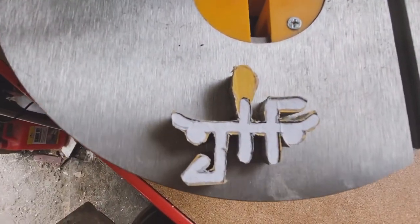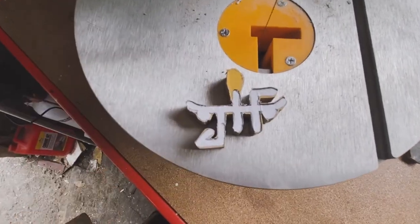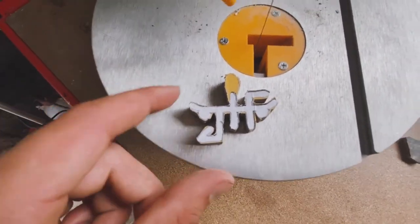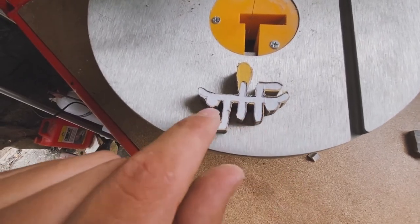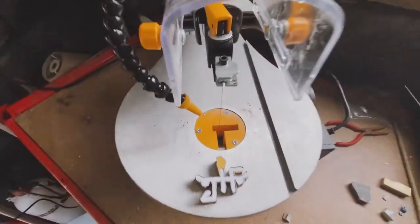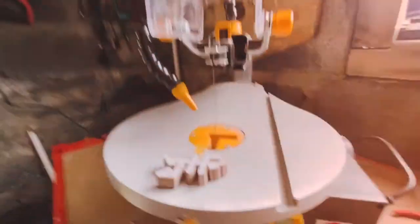Damn, look at that thing! Just gonna finish it off with some sanding and then I'm gonna do some shaping as well with one of my other little tools. I definitely wouldn't have got in between here with the hand saw — that was not happening without breaking it somehow. But thank God I bought this contraption. This thing's so cool.